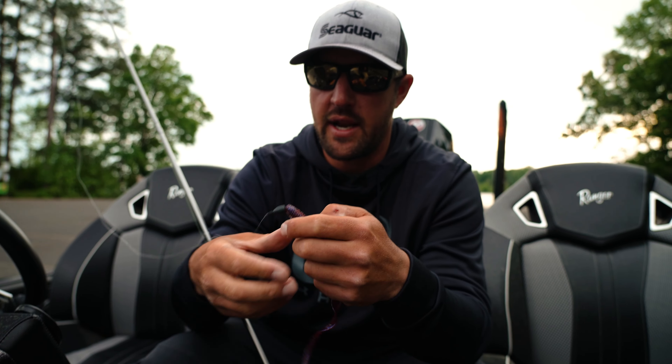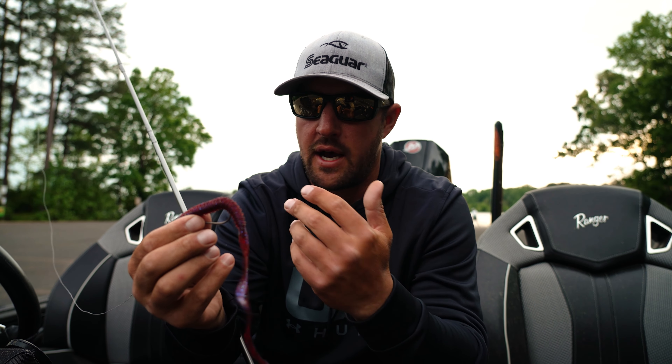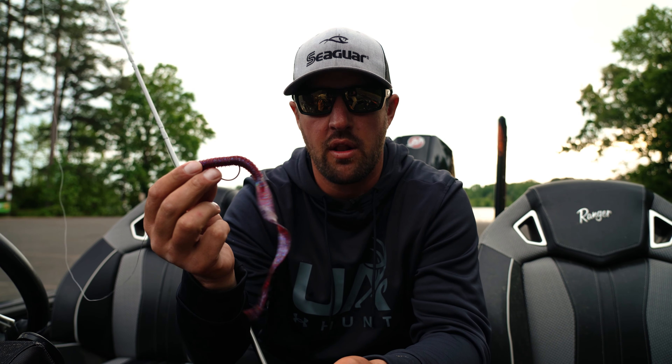Another way to rig it is Magnum Shaky Head. Do that on ledges, anything out deep — rock, wood, grass — and then you can also Carolina rig this thing.